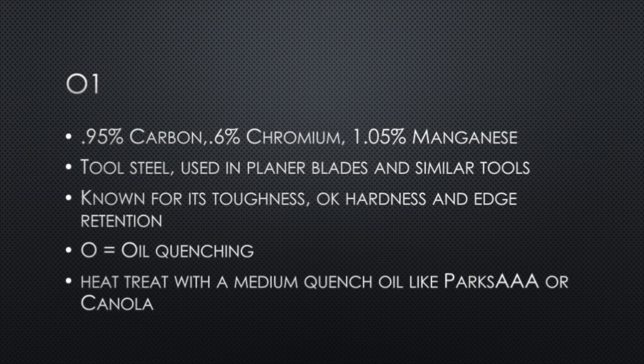O1 is another tool steel, similar to the water-quenching steels, but this time the O stands for oil quenching. O1 is known for its toughness — typically used in tools like planer blades and things that are going to take a lot of abuse. The heat treat for O1 is a medium quench oil like Parks AAA or even canola.